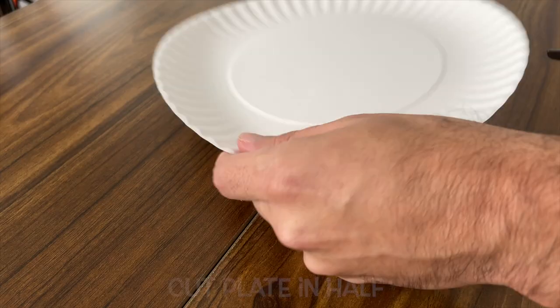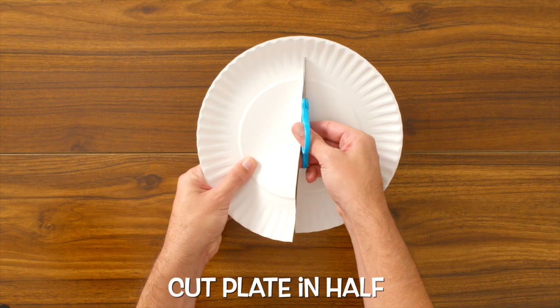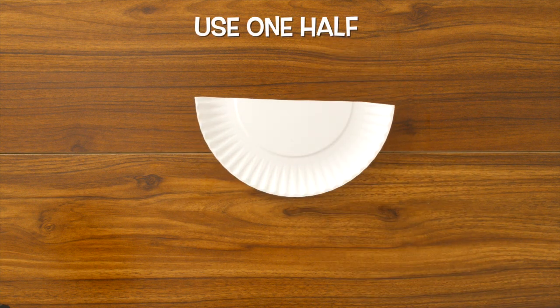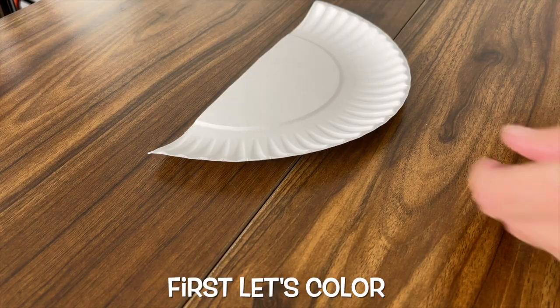The first thing we want to do is to cut the paper plate in half, right down the middle. This will be the background for our sheep, and we'll use one half for our background. Before we glue on our sheep's cotton balls, let's do some coloring.